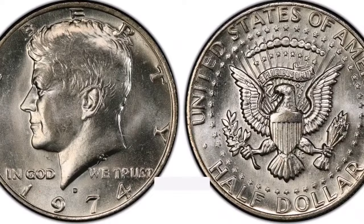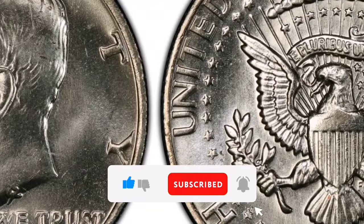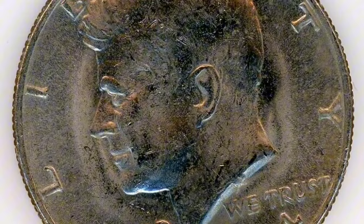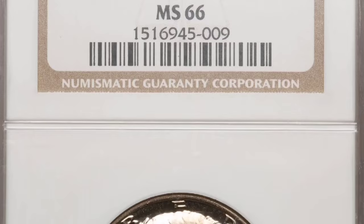We're going to be providing you with information regarding the double-die obverse of the 1974-D Kennedy half dollar. Collectors prize the exceptional variant of the 1974-D Kennedy half dollar with a double-die obverse for its unique characteristics. Year of Mintage: The Denver Mint struck the coin in 1974. Double-Die Obverse: This variation features the coin's obverse side's design elements doubled. A doubling effect is produced on specific design elements when the die strikes the coin twice during the minting process, slightly out of alignment.